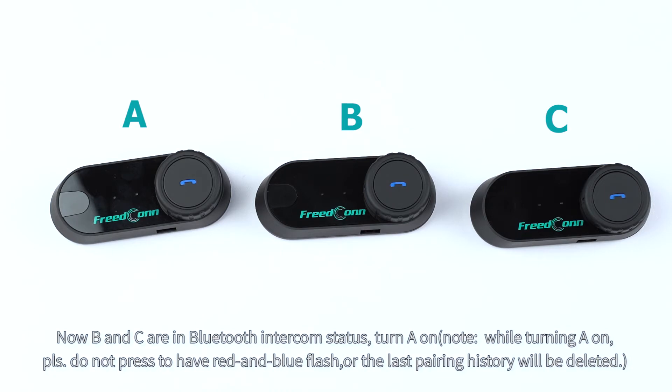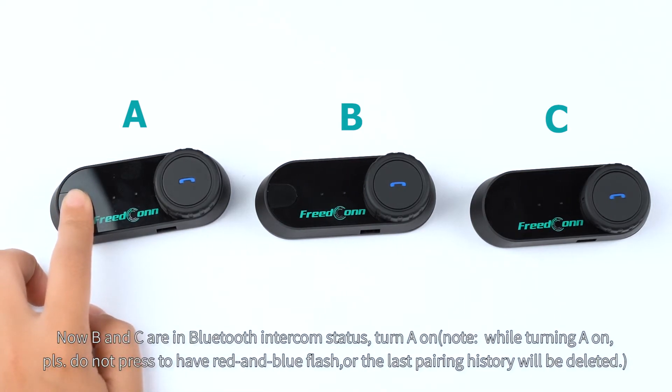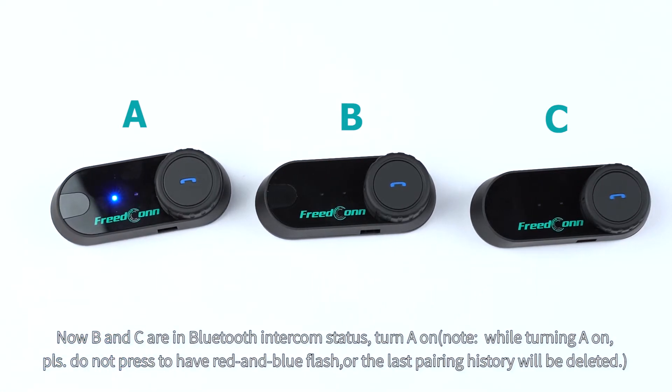Now B and C are in Bluetooth intercom status. Turn A on. Note: while turning A on, please do not press to have red and blue flash or the last pairing history will be deleted.